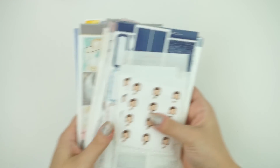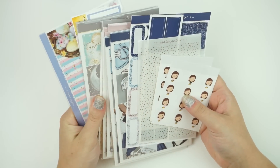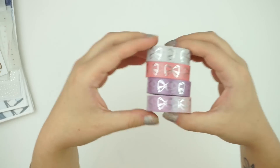Then we have a bunch of releases for this week. I have three collections, one reformat, one monthly collection, and then I have some foil releases, scribbler releases, and washi releases. Let's go into the washi releases first.